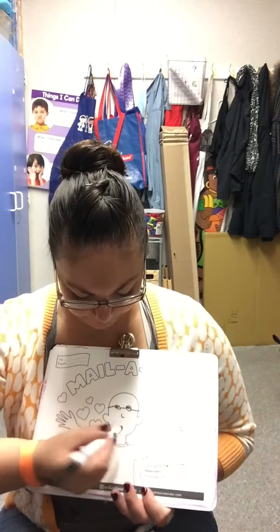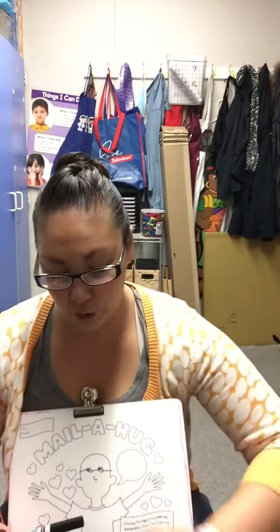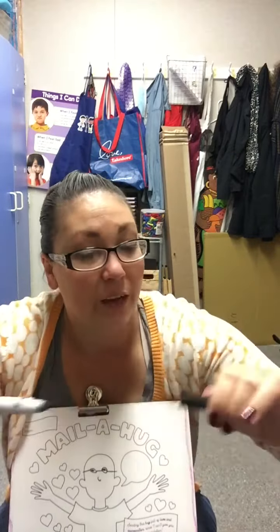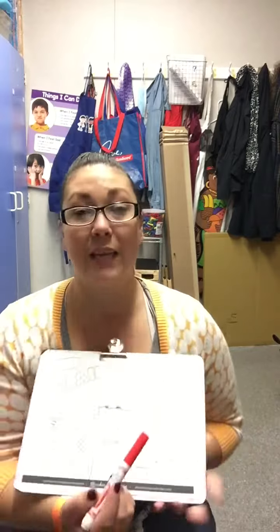Miss Janet has her glasses on! Let's see — listen, I'm going to show you how to close it. Ready? Did you hear the little click? That's how we know it's closed all the way. We can save them for next time too.